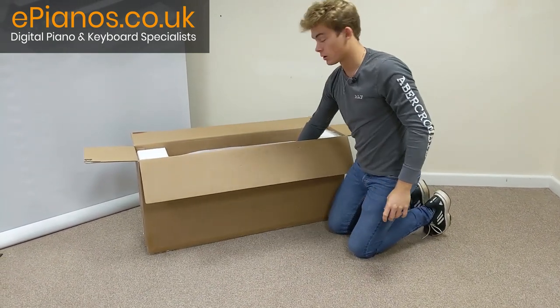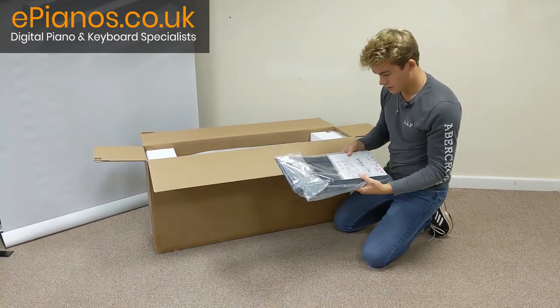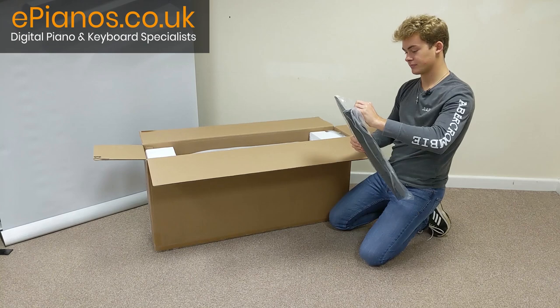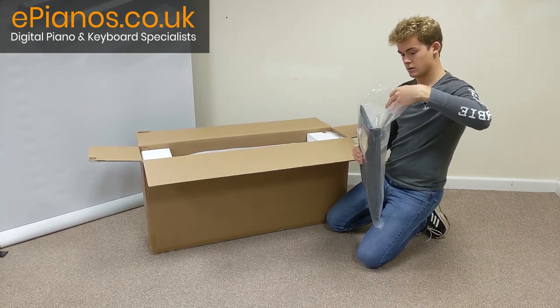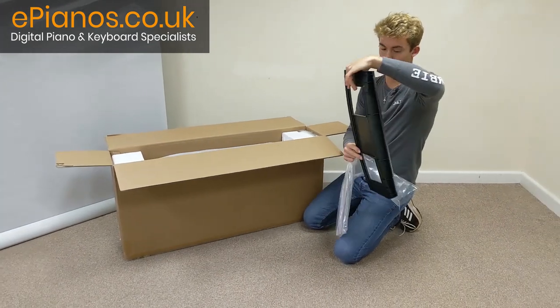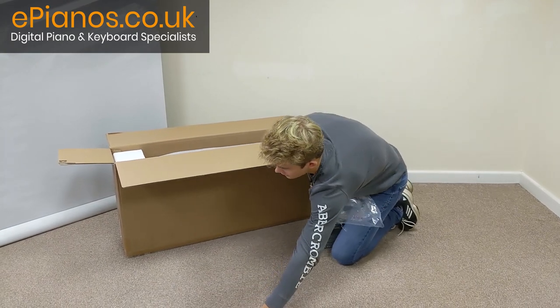Okay, first thing you'll come across on the side here is the music rest, which also has the owner's manual in it. We'll just get that out. It's a lovely music rest stand there. Just lay that there.